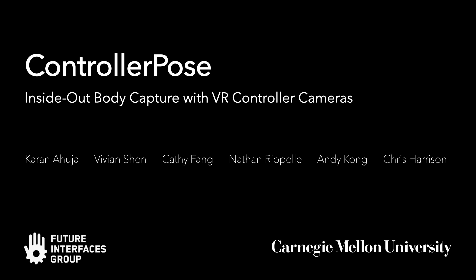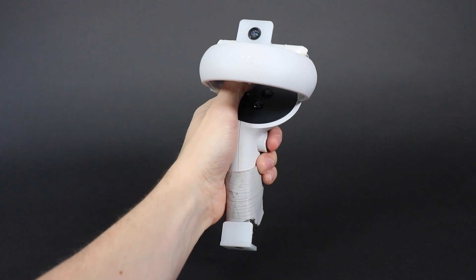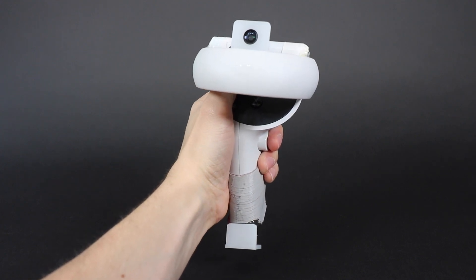We present a new and practical method for capturing user body pose in VR, integrating cameras into the controllers, where batteries, computation, and wireless communication already exist.